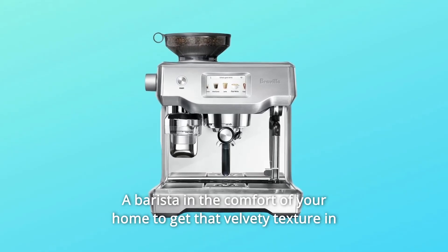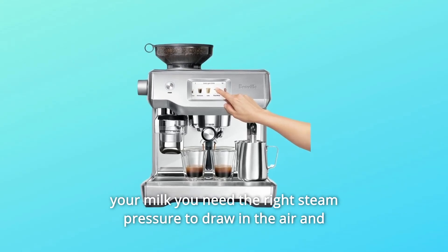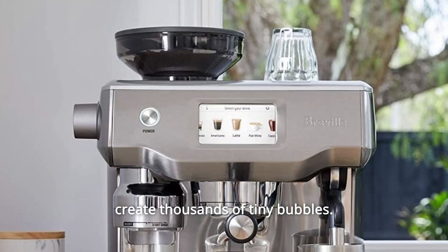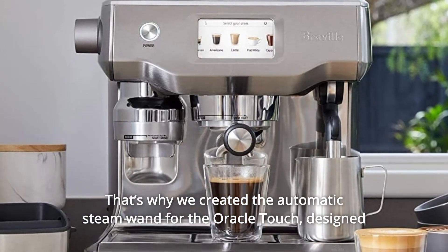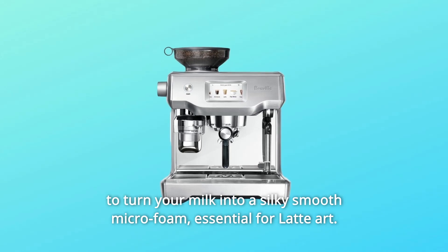Power: 1800 Watts. A barista in the comfort of your home — to get that velvety texture in your milk you need the right steam pressure to draw in the air and create thousands of tiny bubbles. That's why we created the automatic steam wand for the Oracle Touch, designed to turn your milk into a silky smooth micro foam, essential for latte art.